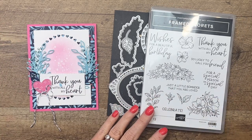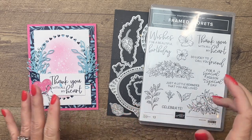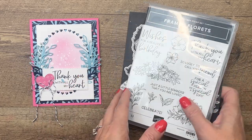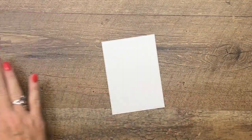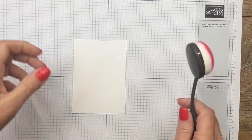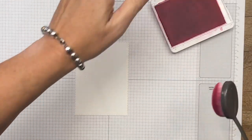This is a sneak peek from the upcoming spring catalog, but the paper is only available while supplies last. I think the paper is just spectacular, so I'm going to show you how to make this card. We're going to start with a stitched rectangle from basic white.